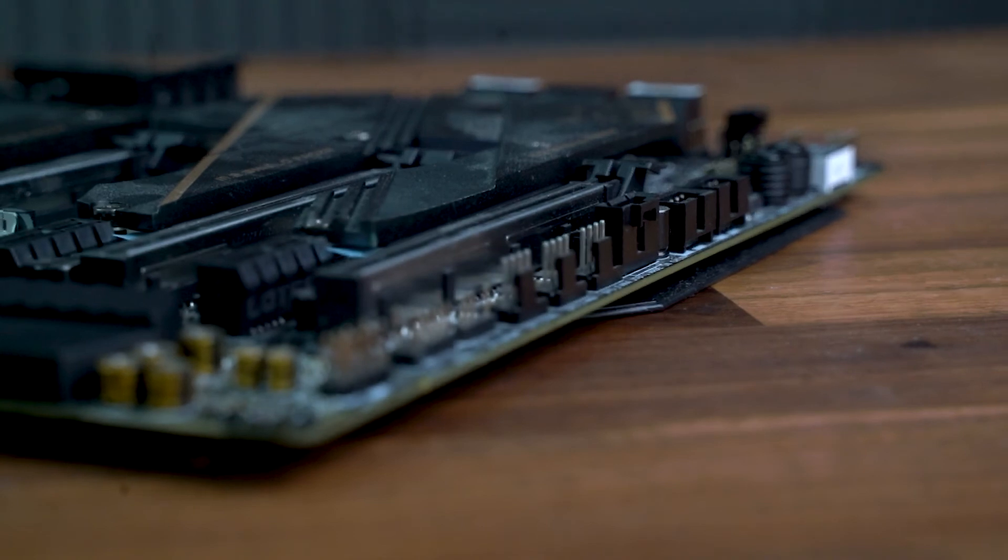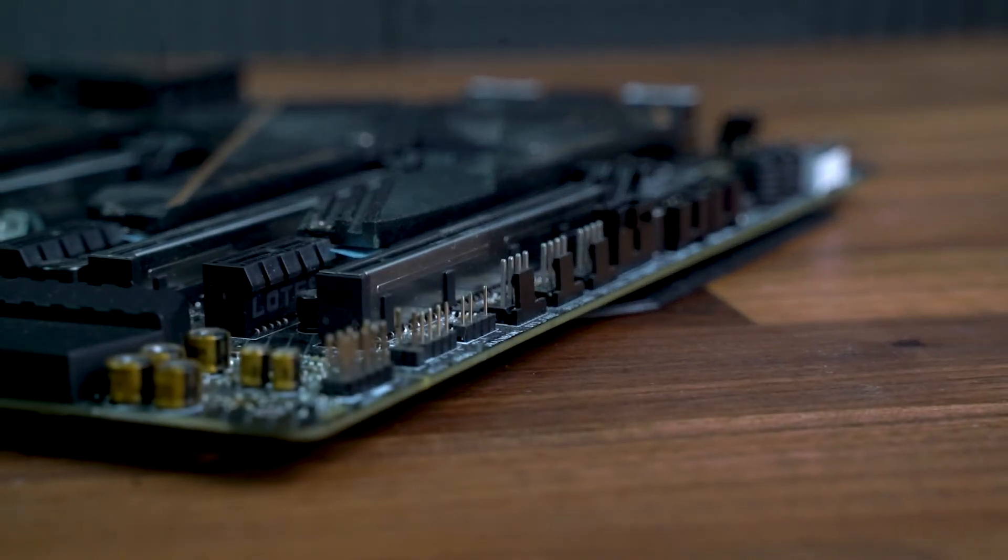The ASMedia 3241 chipset affords a final USB 3.2 Gen 2x2 (20Gbps) USB Type-C port. Over to the headers on the motherboard, and there's plenty on offer here too.